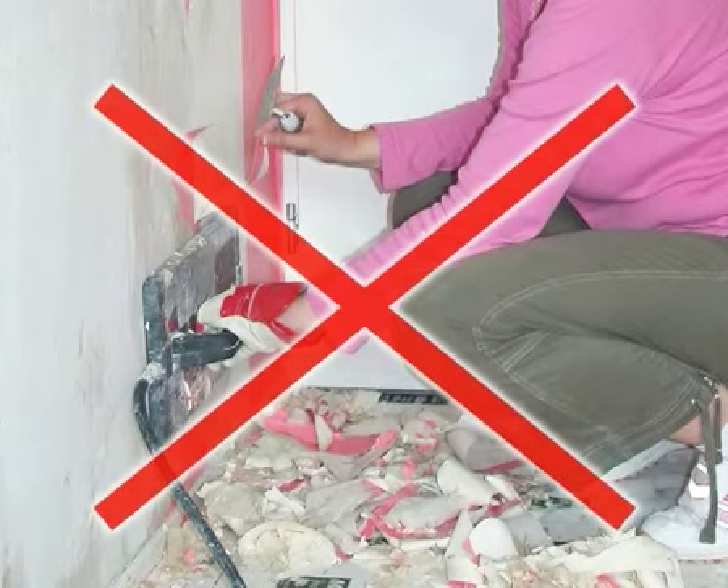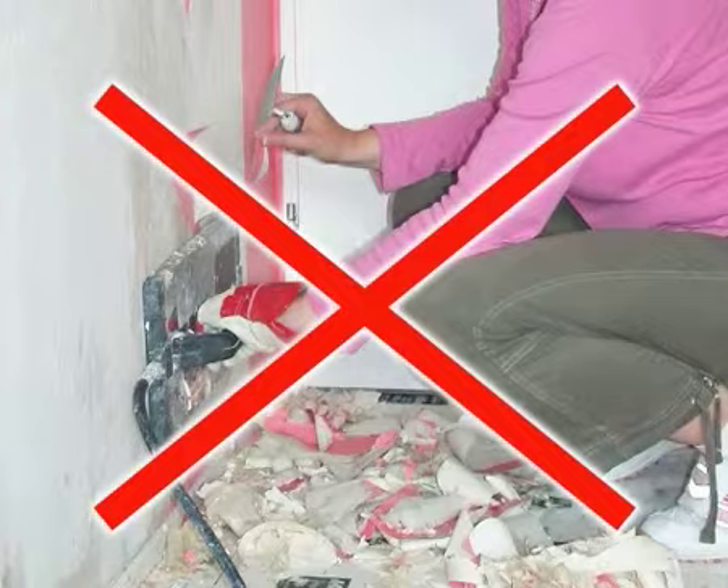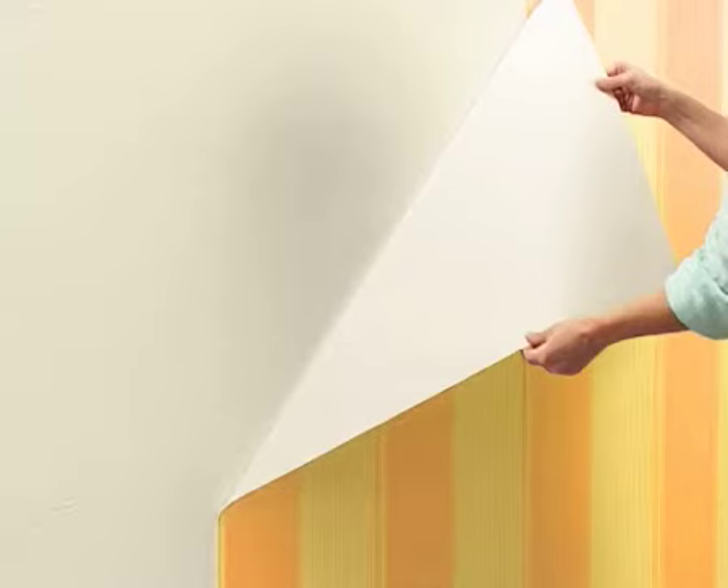No more messing around with a steamer and tatters of wallpaper. HG Wallpaper Remover is a super concentrated, very strong remover which quickly dissolves all kinds of wallpaper adhesives so that all types of wallpaper simply fly off the wall, and that in complete widths.